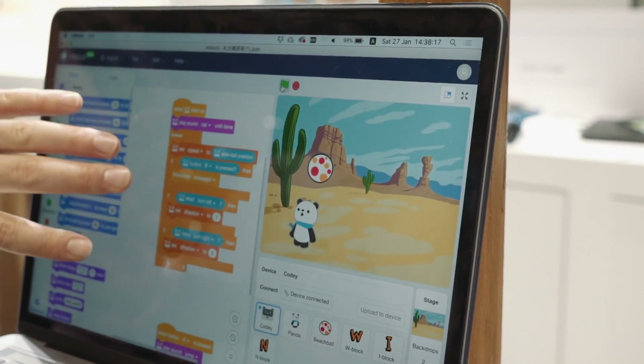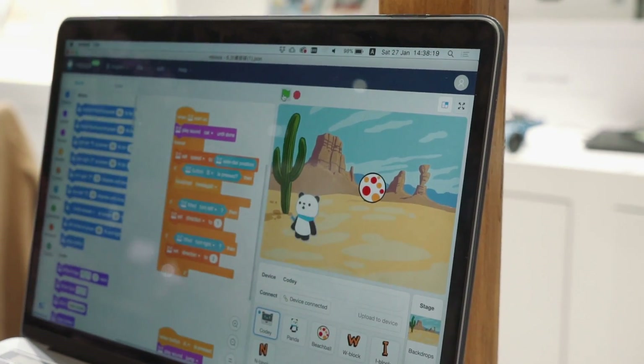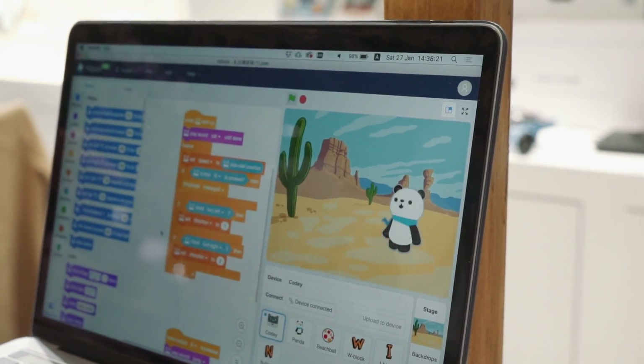And the even cooler thing is that you can program everything yourself using Scratch programming.